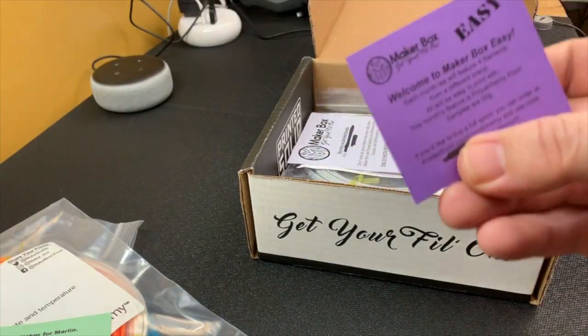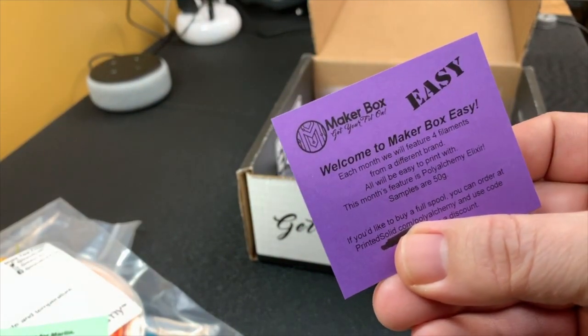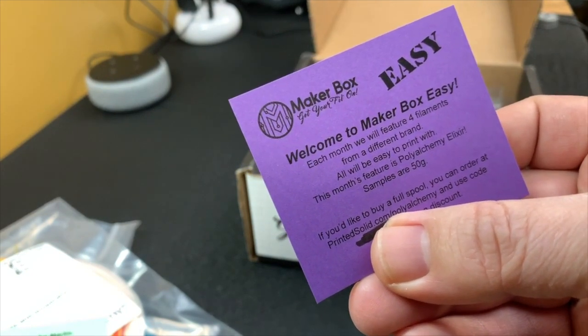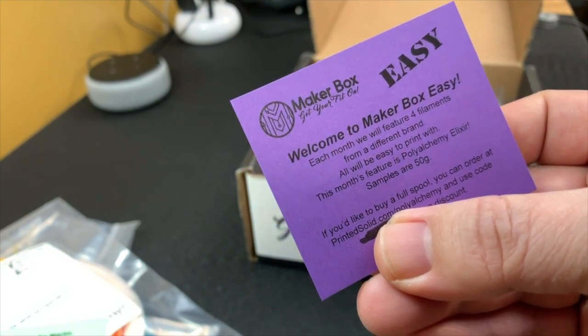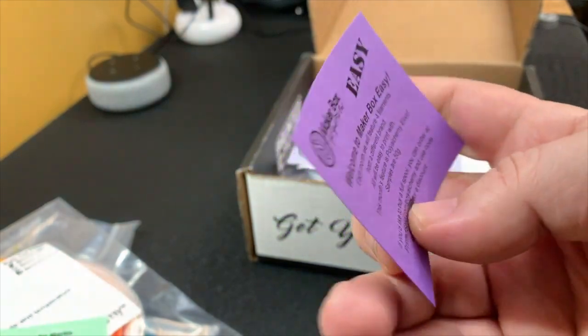Next up we have the Maker Box Easy flyer. It looks like this is the flyer that would have been in the Maker Box if you just got the Easy Plan. The Easy Plan is very cheap, which is always nice. This month is featuring Poly Alchemy Elixir. The samples are 50 grams, and you can get more Poly Alchemy over at Printed Solid if you need it.